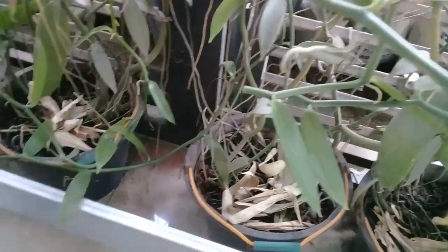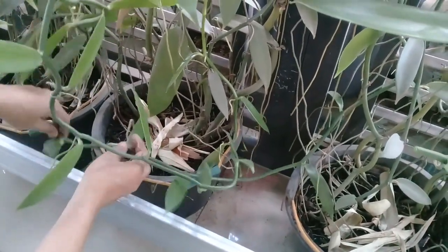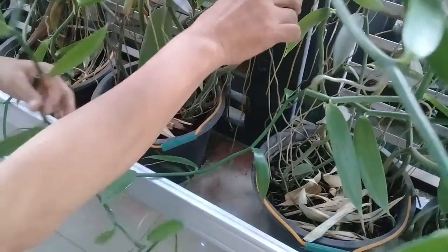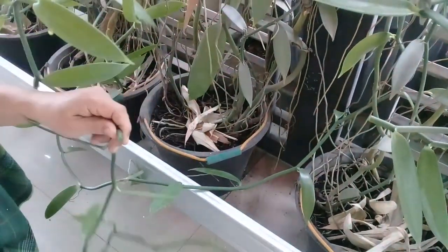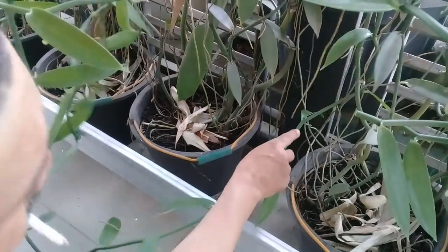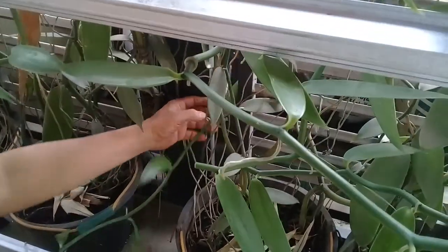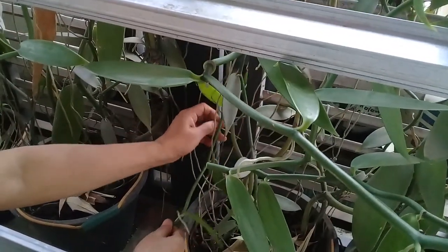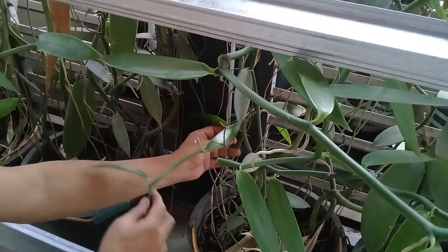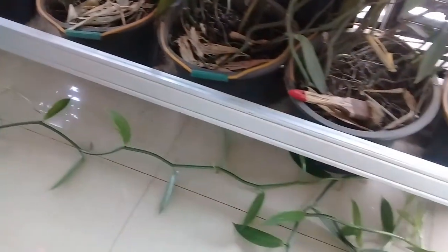Seperti ini, sudah terlambat jauh. Kita lakukan pemangkasan, namun tidak ada istilah terlambat. Ini sudah cukup panjang, sudah hampir 2 meter. Kita lakukan pemangkasan.